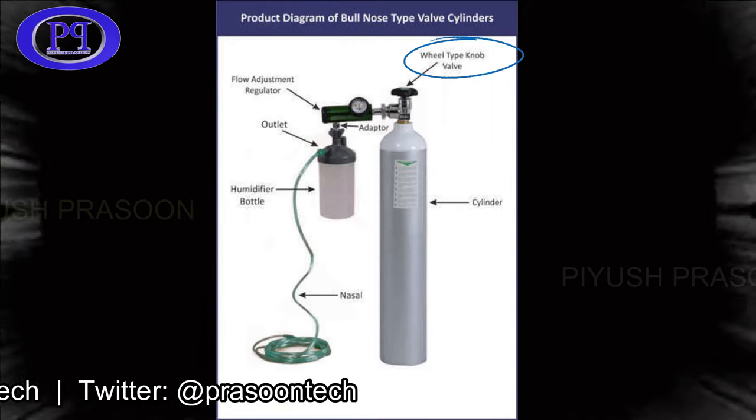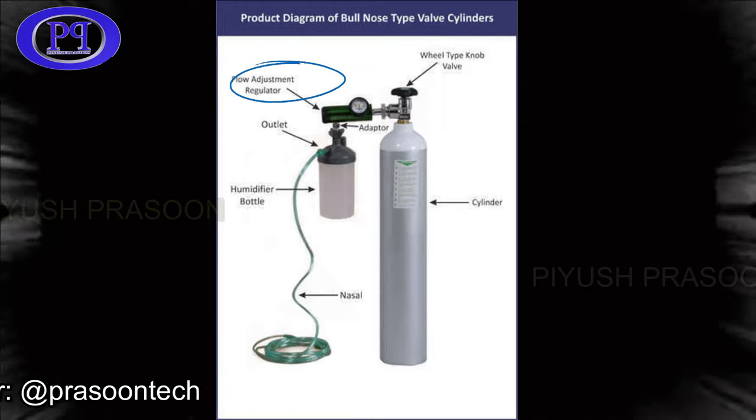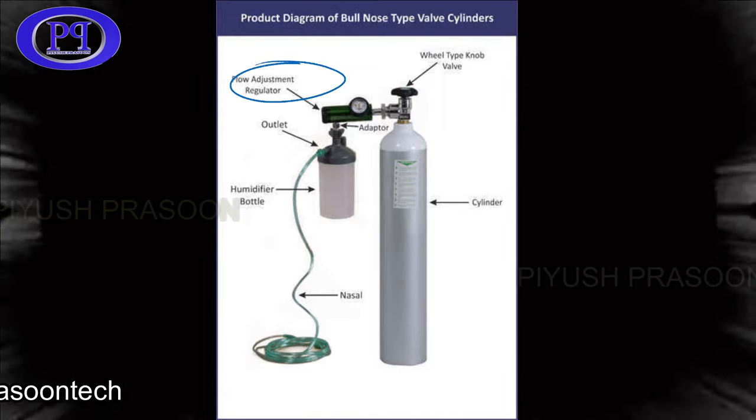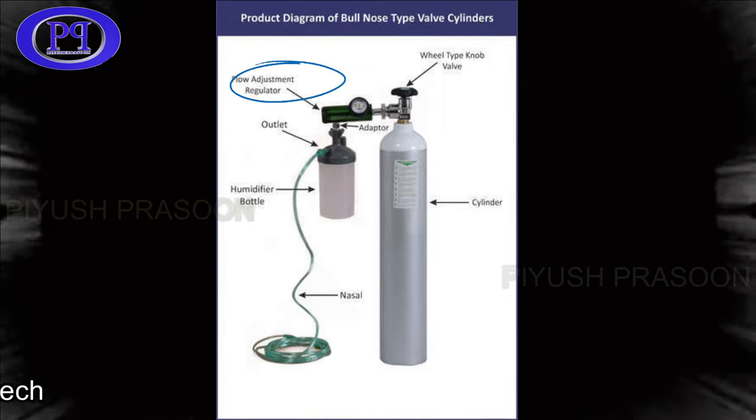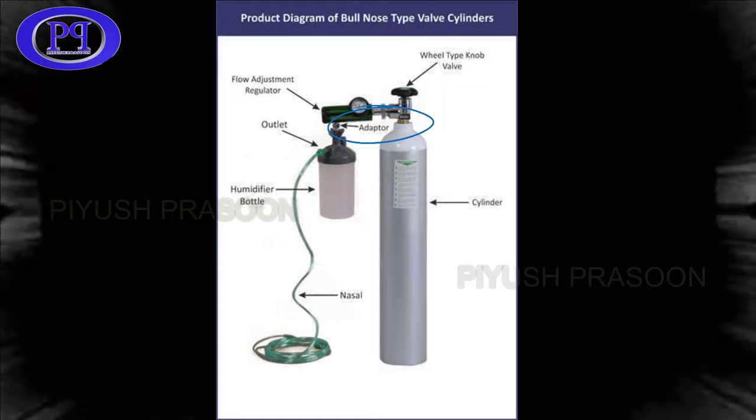First is the wheel type valve, which is the main outlet from the cylinder. The next is the flow adjustment regulator, which helps you to control the flow of oxygen very precisely depending upon the requirement. Then there is the adapter, which helps to connect the humidifier bottle.